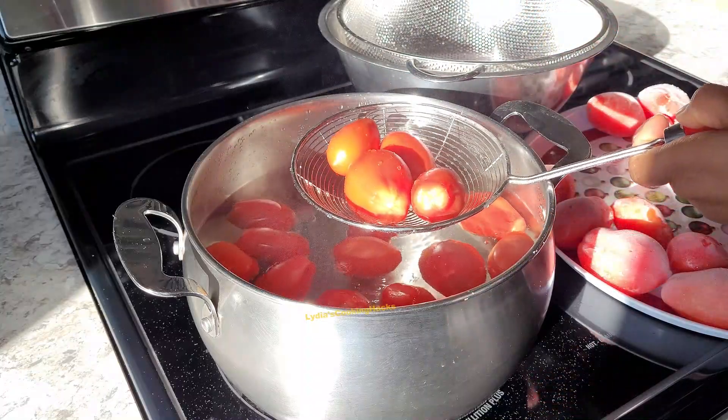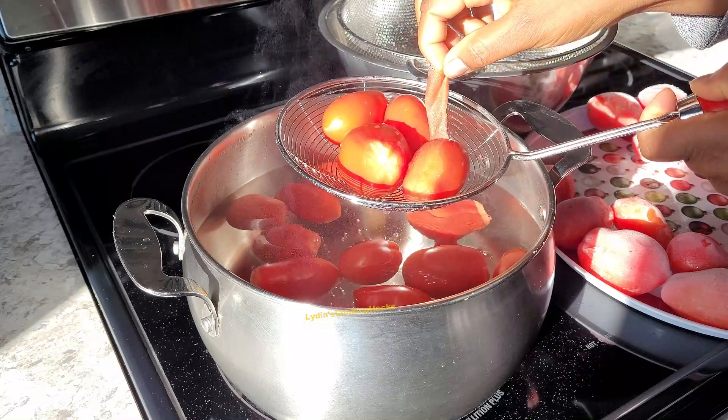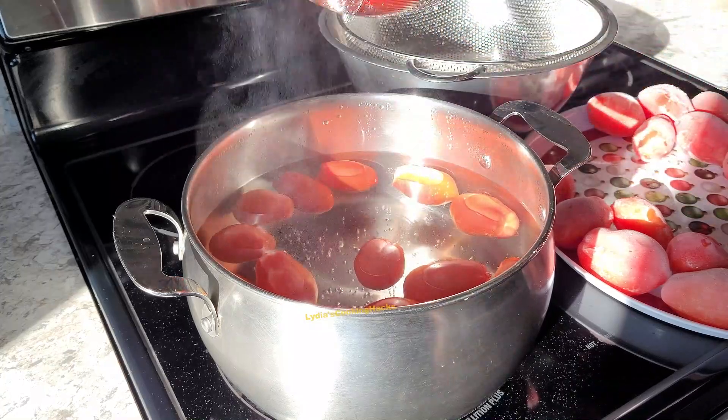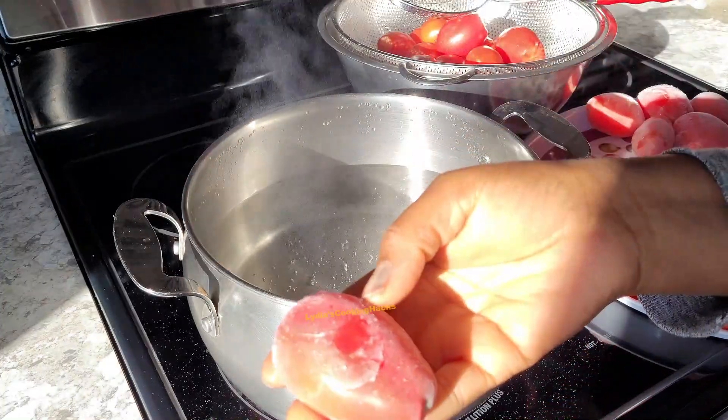Once the water gets to a boiling point, throw the tomatoes in, leave them there for a few minutes, then bring them out and soak in cold water. Once that is done, go ahead and peel off the skin.